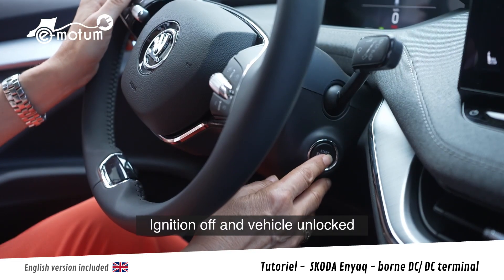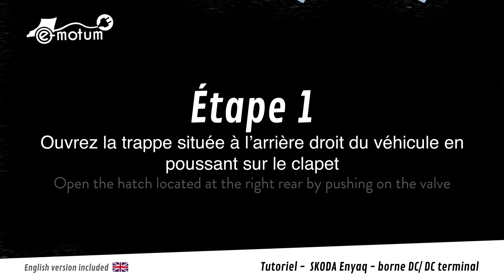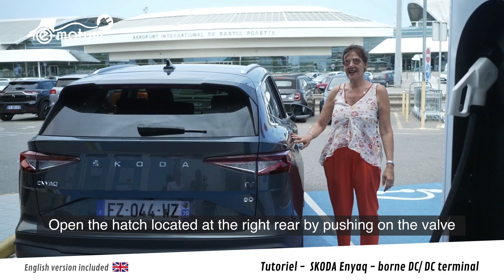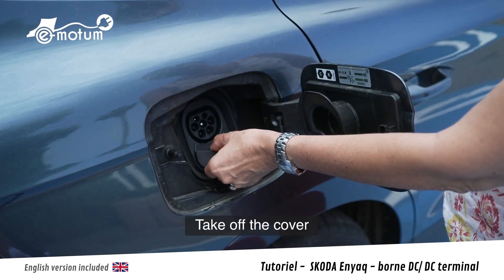Je coupe le contact du véhicule et je laisse le véhicule déverrouillé. J'ouvre la trappe située à l'arrière-droite du véhicule en appuyant sur le clapet. J'enlève le cache.